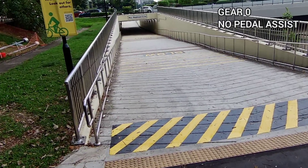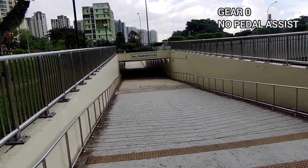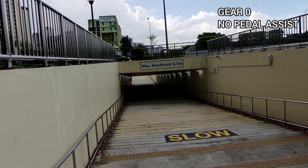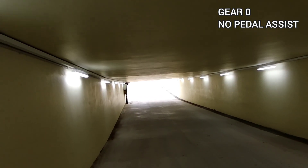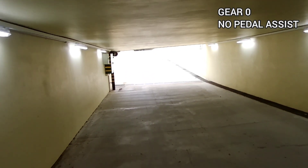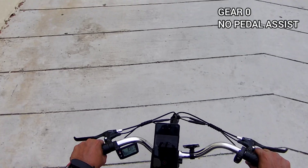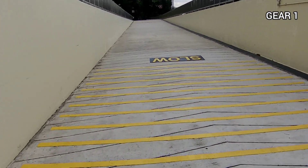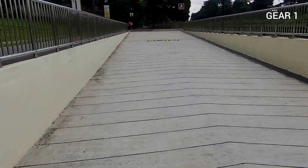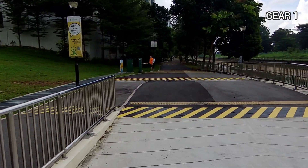Up ahead there's an underground tunnel so I'm going to see how it performs going downhill and uphill. Going downhill I'll turn off the motor — yeah, it handles just like a regular bicycle. However, going uphill you can feel a bit of resistance to pedalling. Now let's hit the motor on the slope — wow, this is amazing! Is this what I've been missing all my life doing food delivery for the past one year?